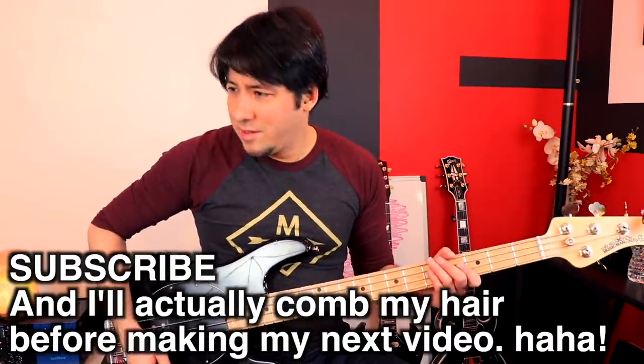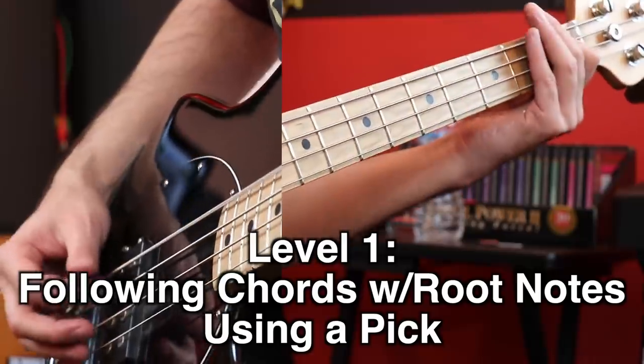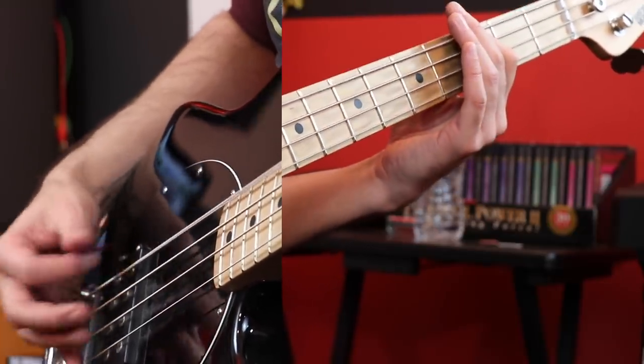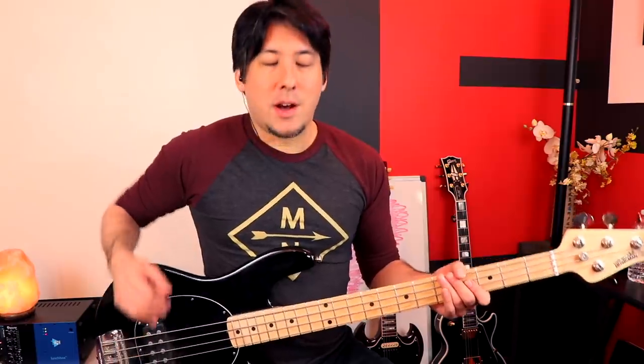Here we go with the backing track. If that's all you're going to do for a song, you can consider that somewhat easy. It's still challenging — you have to know your notes, have to be able to follow the chord changes, and you have to keep a good rhythm with a pick. I've played in many bands where that's all I've had to do, and it's a lot of fun.